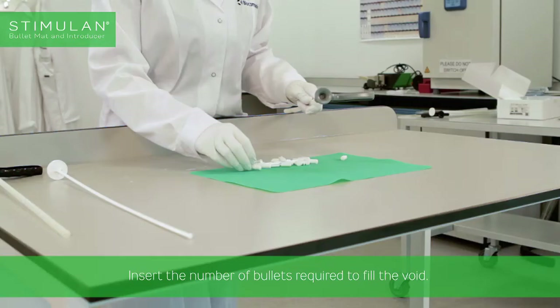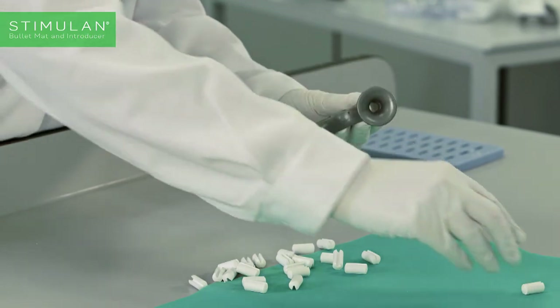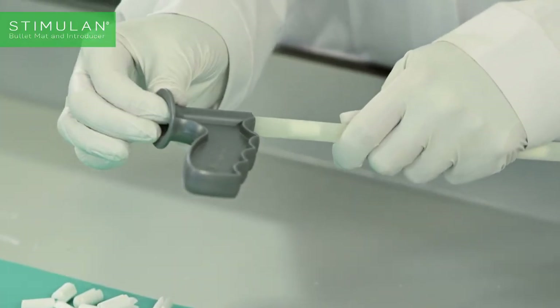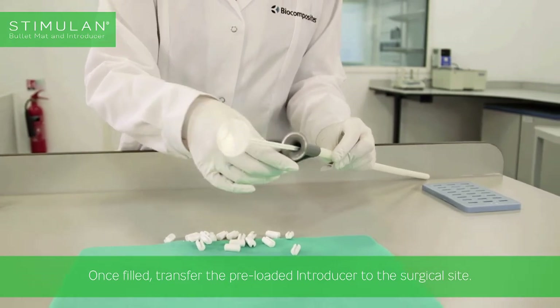Insert the number of bullets required to fill the void. Once filled, transfer the pre-loaded introducer to the surgical site.